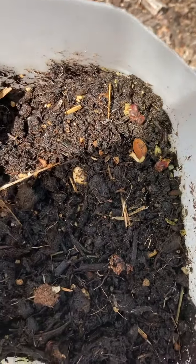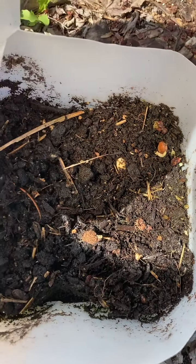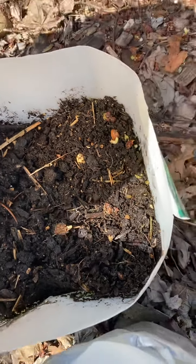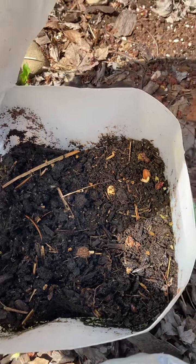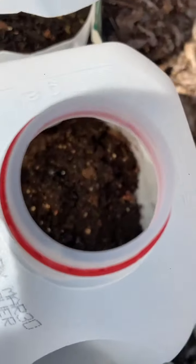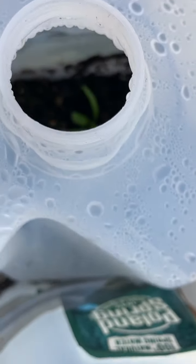I have some beans in here — a red bean. I love my red beans. These seeds are from last year's crop, so I saved some beans. They're beautiful — these are purple. They come up as purple green beans. Of course they turn green when you cook them, but they're purple beforehand.